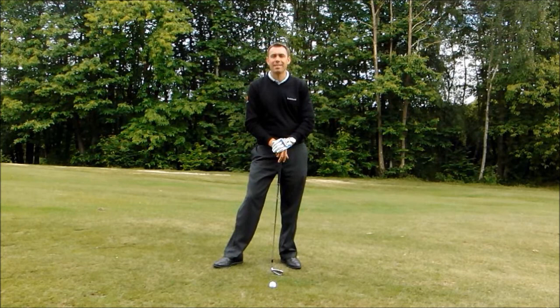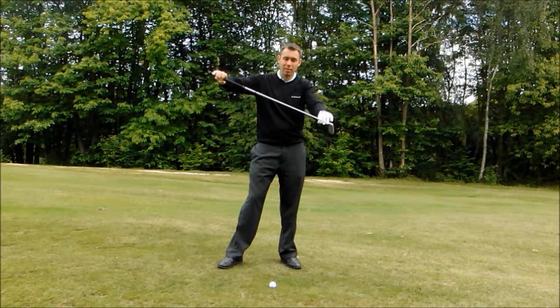Hi, I'm Mark Wood, PGA Advanced Teaching Professional, and today I'd like to deal with the downhill lie when you're stood on a slope, sloping this way, so the ground is sloping towards the target.